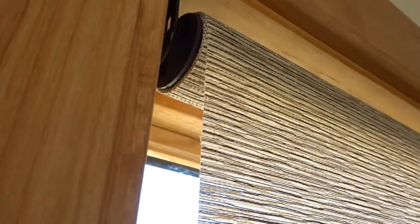One of the things we want to look at is the roll. On this home we did what is called a reverse roll, or a front roll. You can see that the material, instead of coming down the back of the roll, is coming down the front.